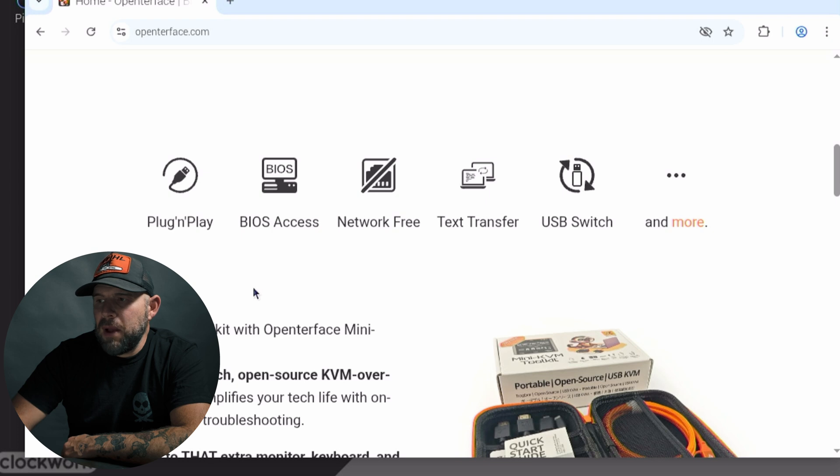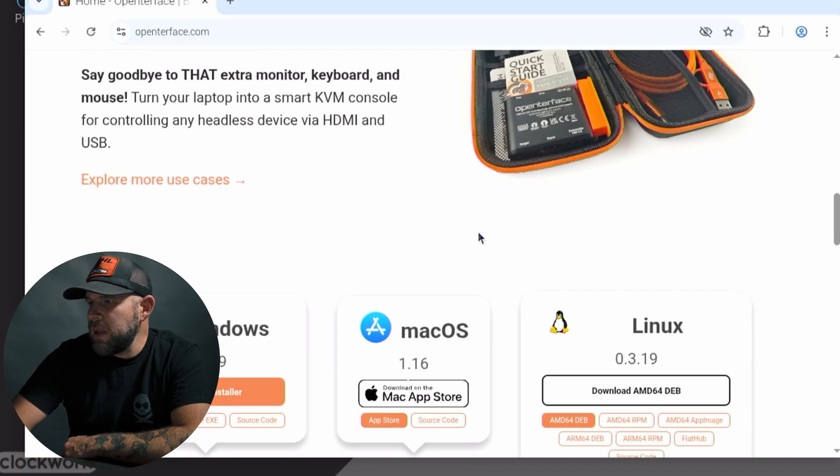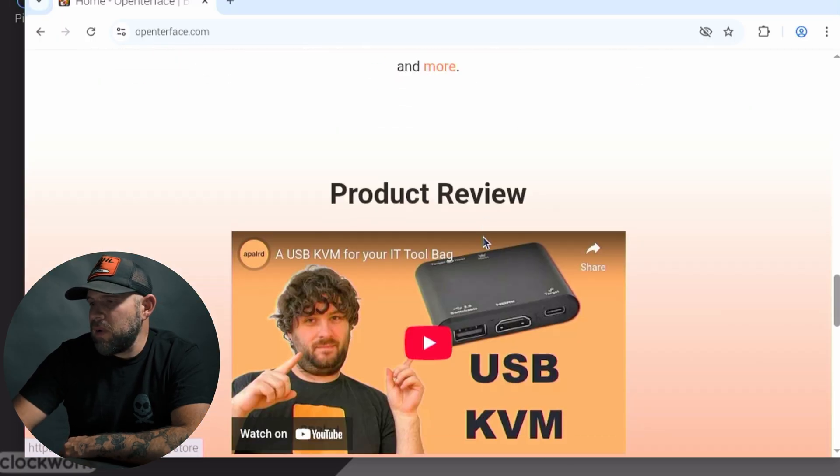It's plug and play, BIOS access, network free, text transfer, USB switch. There's a nice little case that comes with it as well for their standalone system, and they do have an app for Windows, Mac, Linux, and Android. That's very neat.